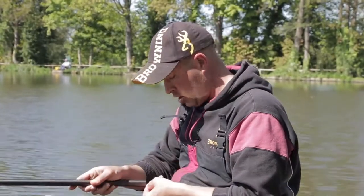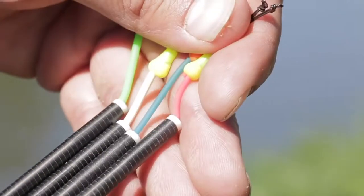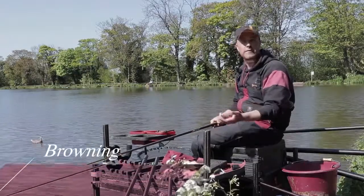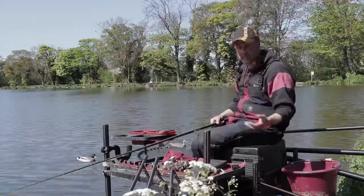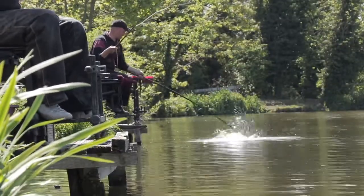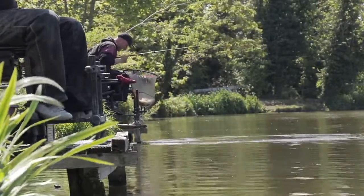There are only really four hollow elastics that I use within the Browning range. One of them is pink, which is a size 4-5, which I use for F1s and winter fishing. I use a blue elastic which is the one above it, around a 6, which is nice for shallow fishing on F1s. The yellow is a lovely all-round elastic — whether I'm fishing for F1s on the bottom in different sizes, or I'm not sure what I'm going to hook, or whether I'm fishing shallow or carp.